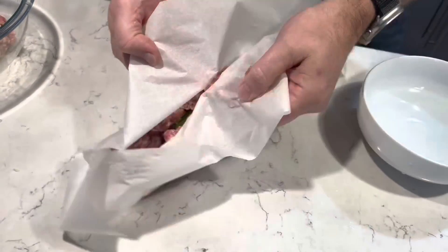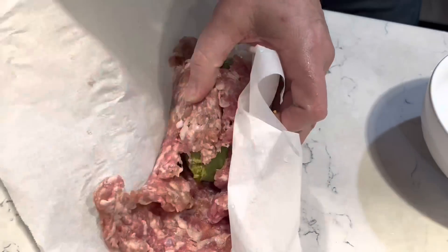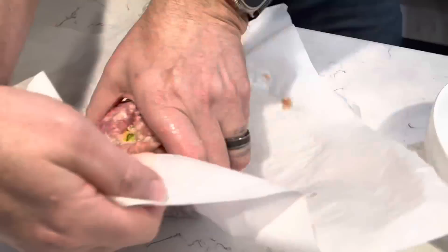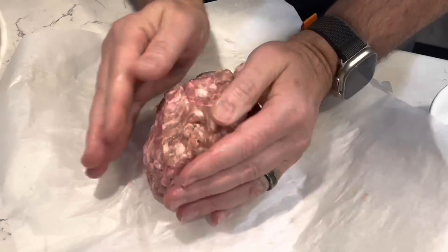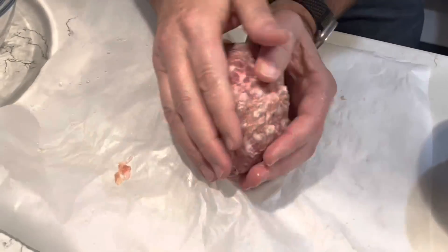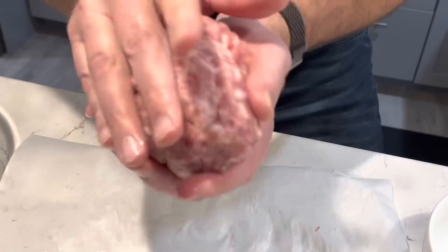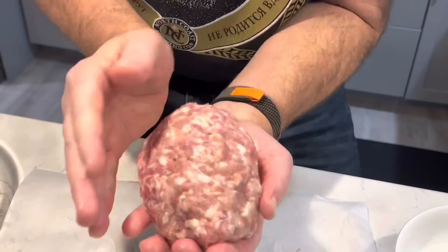Now put your avocado right in the middle of that sausage and start pulling the ends over the top of it. Now that you have the sausage mostly covering the avocado, start looking for those green spots and pinch them closed. Make this kind of like a football.